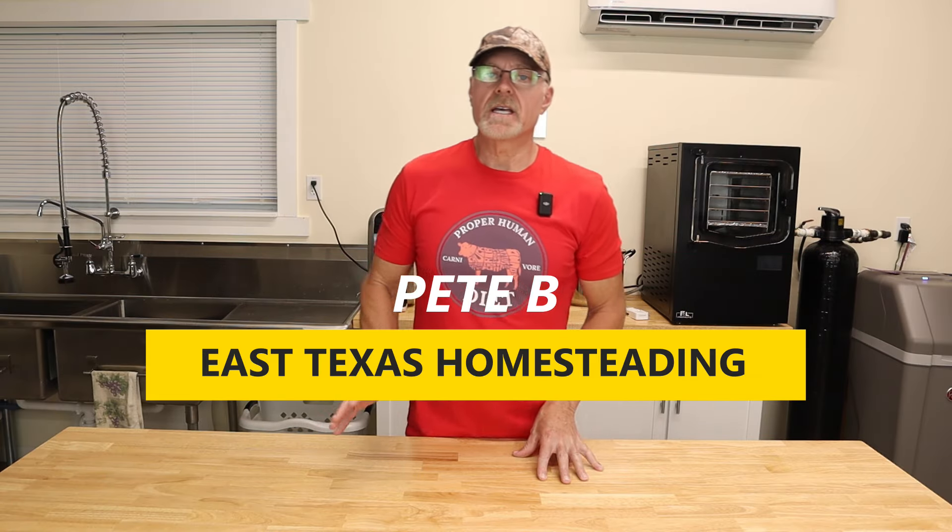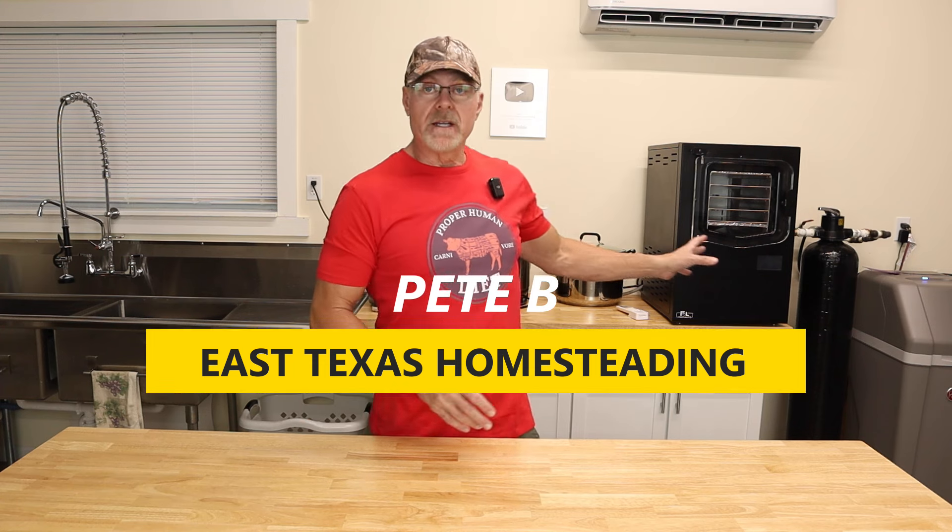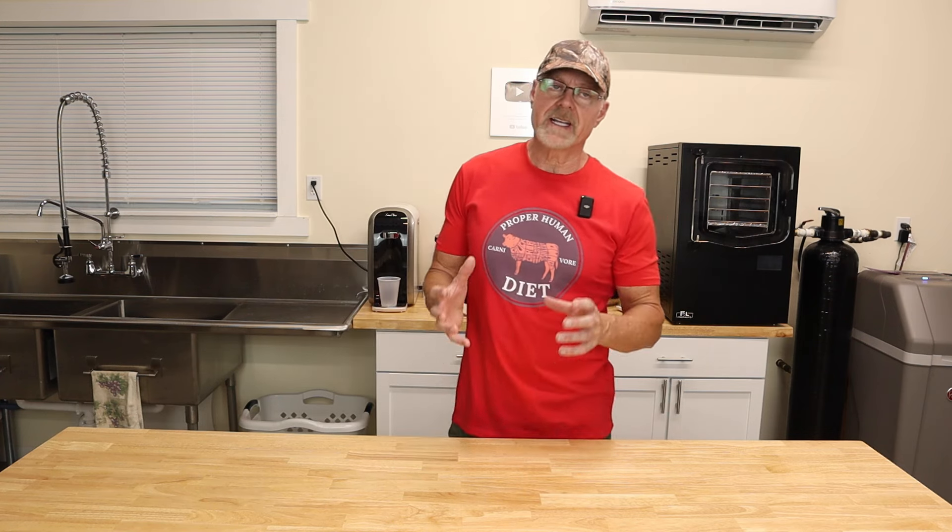Welcome back to the channel. Today we're going to make a carnivore breakfast and freeze dry it in the Cube freeze dryer. We decided to make scrambled eggs with sausage, but couldn't find really good sausage — I don't eat pork, and even most beef sausages have pork casing. We tried to find something without any ingredients you can't pronounce.